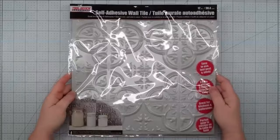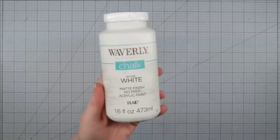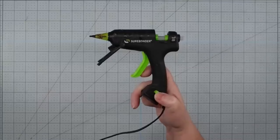Hey y'all, it's Trish. For this project, I'm going to use one of these self-adhesive wall tiles from the Dollar Tree, some wire — really flexible, also from the Dollar Tree. Some Waverly white chalk paint, a piece of floral foam I'm repurposing from another project, some florals of choice — also repurposed — and my glue gun and some glue sticks.